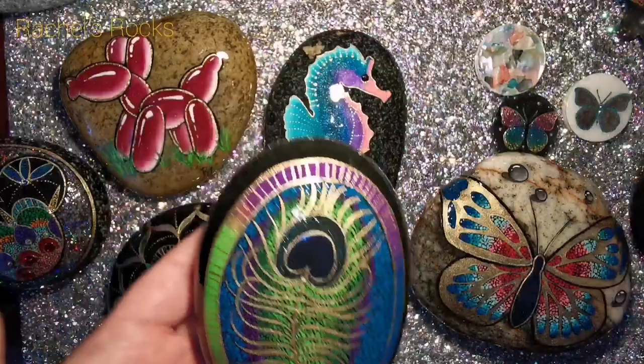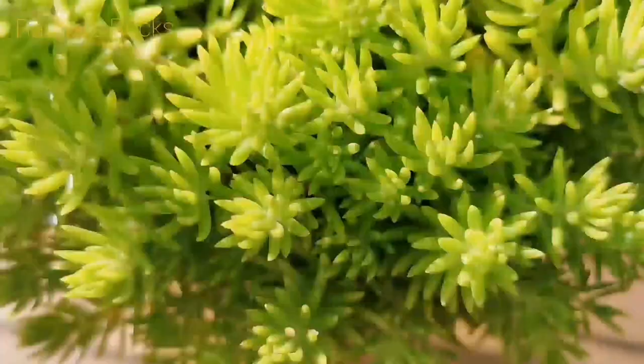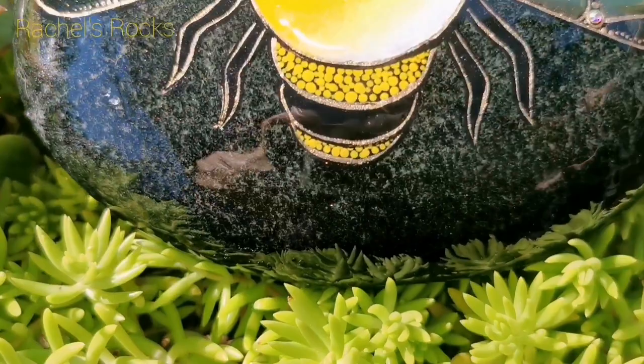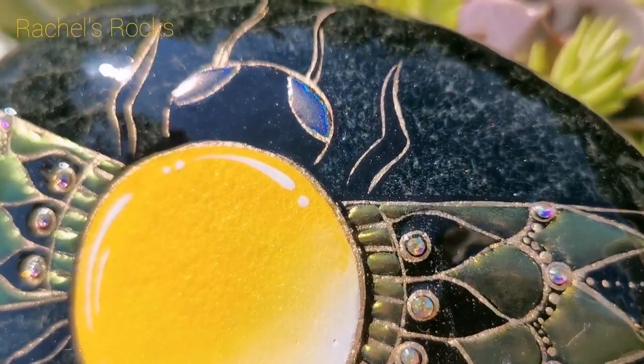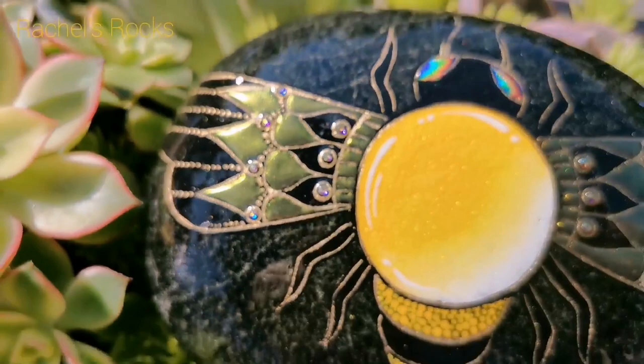Are you guys ready? Look at the background of the stone — it looks totally different. I had to bring it out to the sunshine with my succulents to show you the gorgeousness. Isn't that beautiful? I love it so much. I hope you guys had fun. I hope this has inspired you, and I will see you very, very soon. Love you guys. Bye.